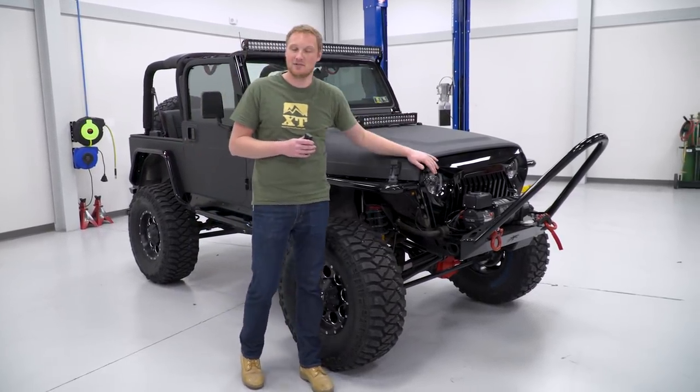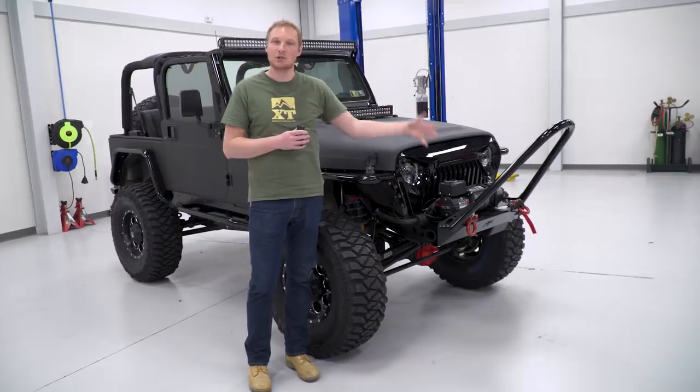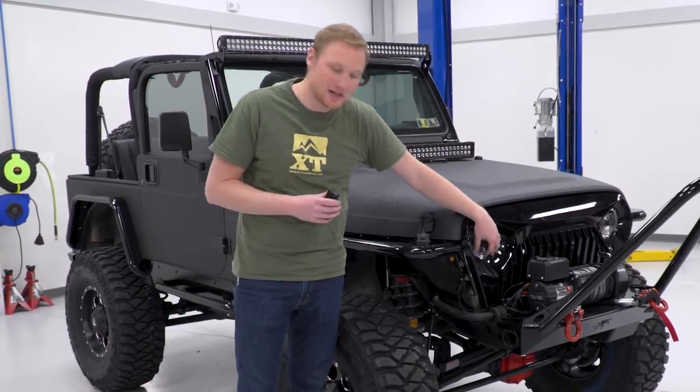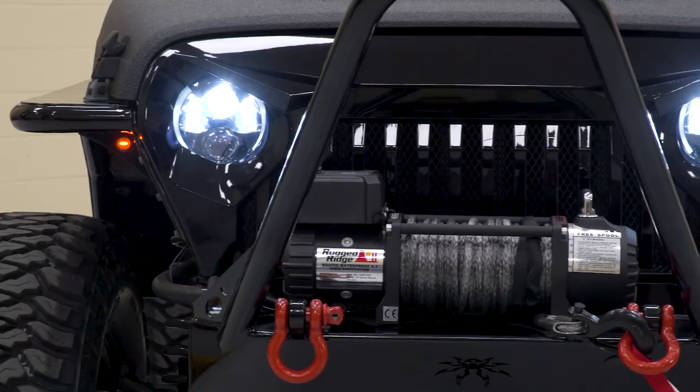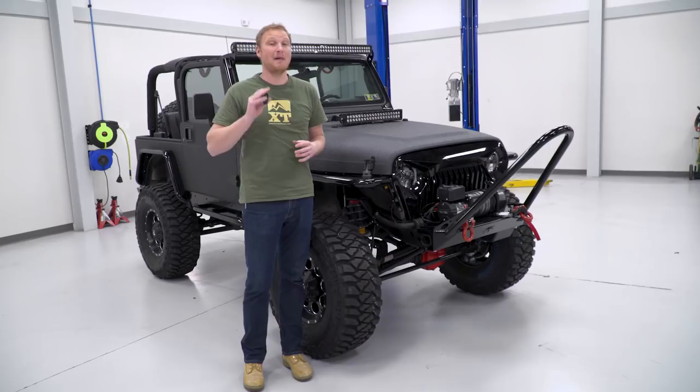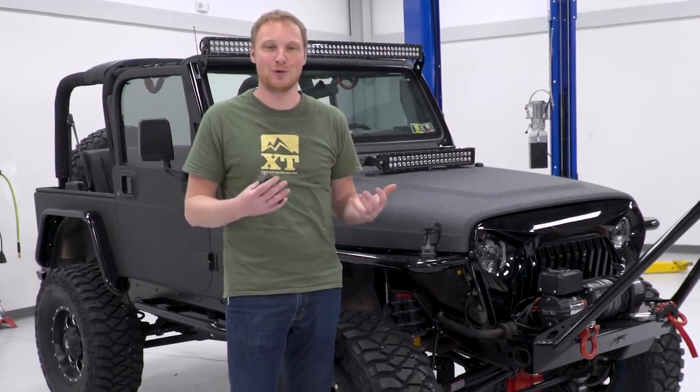Of course, those trail lights are not for use on the road. For that, we upgraded his headlights — these are Axial headlights with built-in running lights and turn signals. These are also LED projector headlights, and they're going to be a massive upgrade over the factory sealed beam headlights that come in a TJ. Those are notoriously poor.